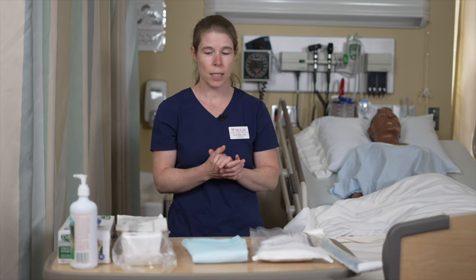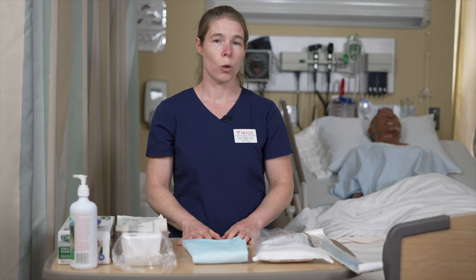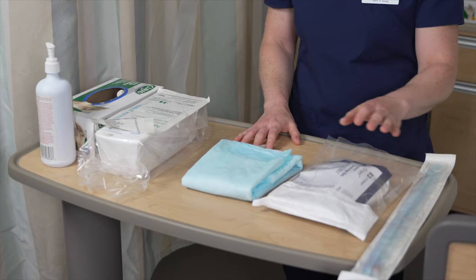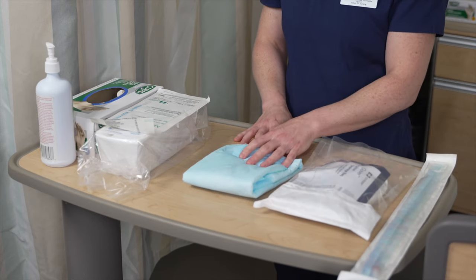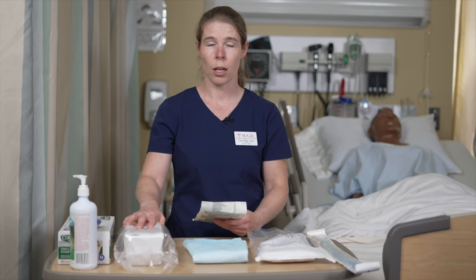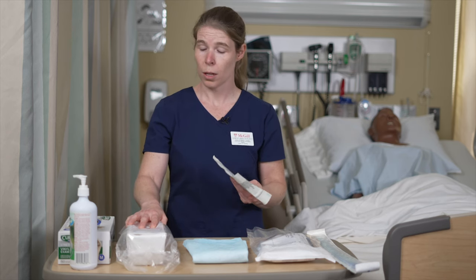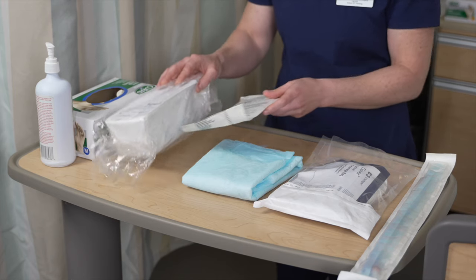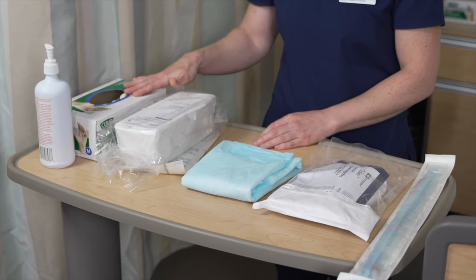So once this is done, we're going to gather our equipment. We will need an indwelling urinary catheter, a drainage bag, a PK, a kit for urinary insertion — with or without sterile gloves, as some kits have gloves and some don't — so it's always a good idea to bring an extra pair in case they get contaminated, clean gloves, and hand sanitizer.